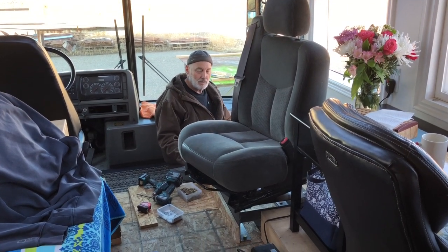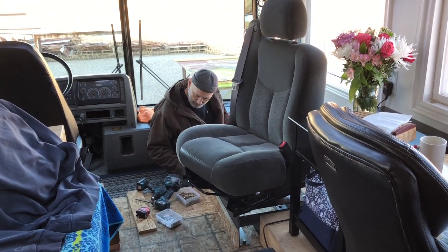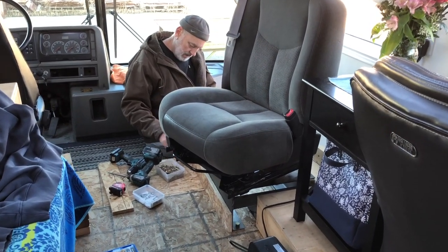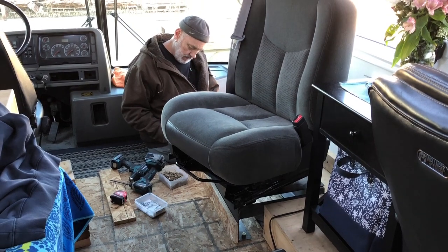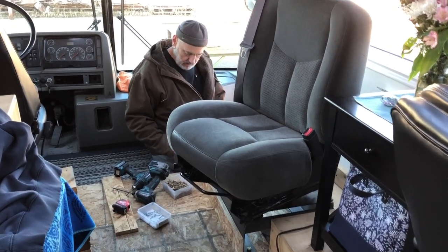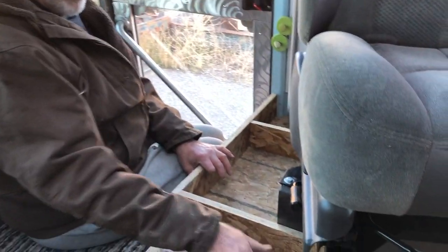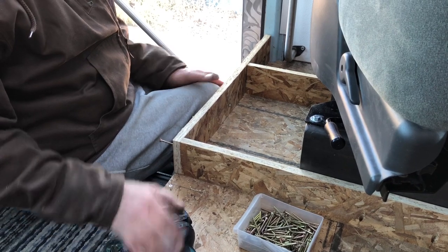I'm just building up a little base down here. Shelly said to mock it up rough, but if it turns out okay it'll be good enough. Part of the problem is we love this chair, but it elevated me up about three or four inches and my feet weren't touching the ground anymore.